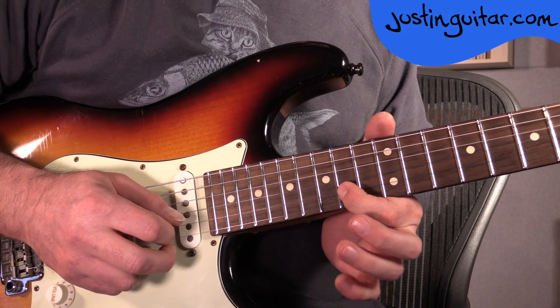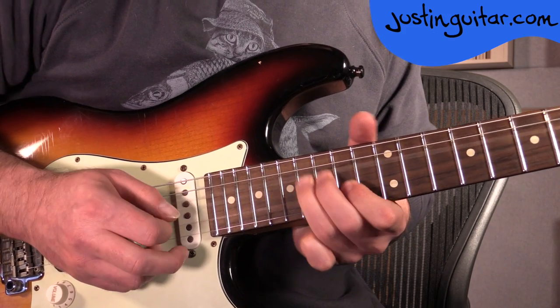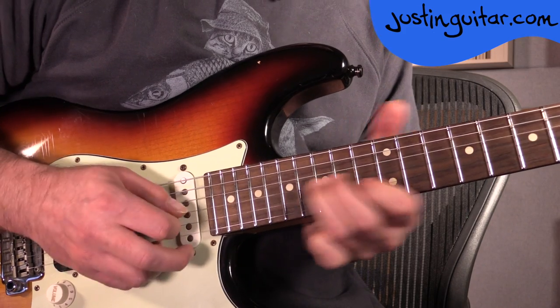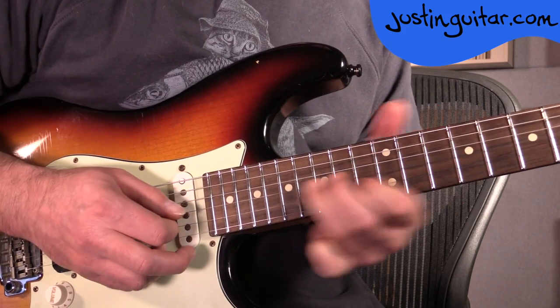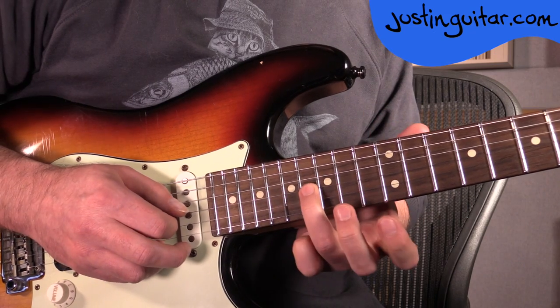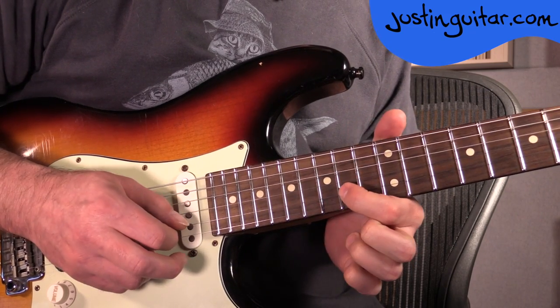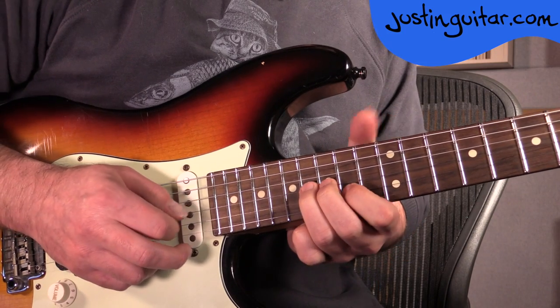The next little bit that some people might find unusual is a unison bend — a very common Hendrix kind of thing. Really cool trick this one. Basically we're bending this note up to be the pitch of this note, so we have the 2 notes the same. You don't want them exactly the same, because they kind of wobble a bit better when they're not exactly the same.